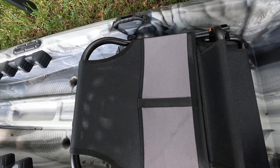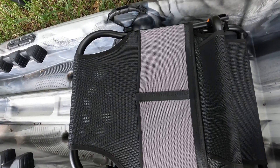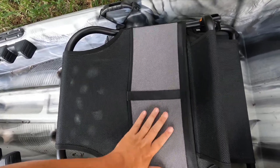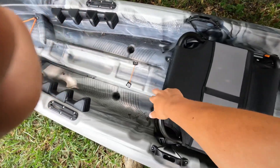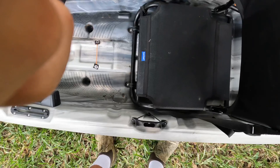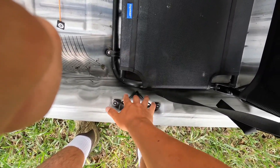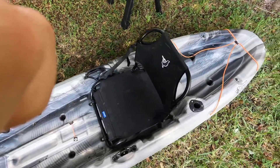Also talking about this chair — you have these two pockets right here. You can put your trash, your tackle, practically anything. They're pretty deep and flexible. They're not super rigid; they are sturdy but they're not going to restrict you, which I love. So that's the chair. It's awesome.